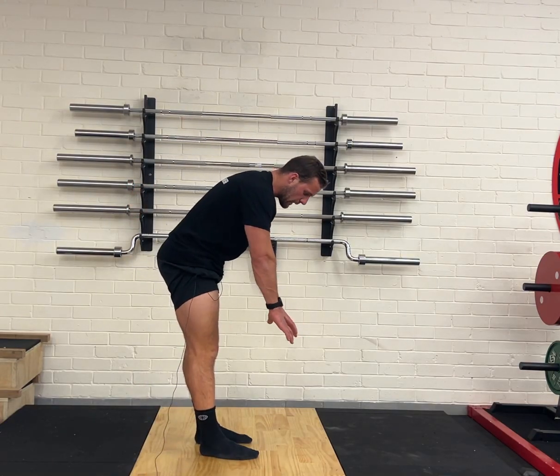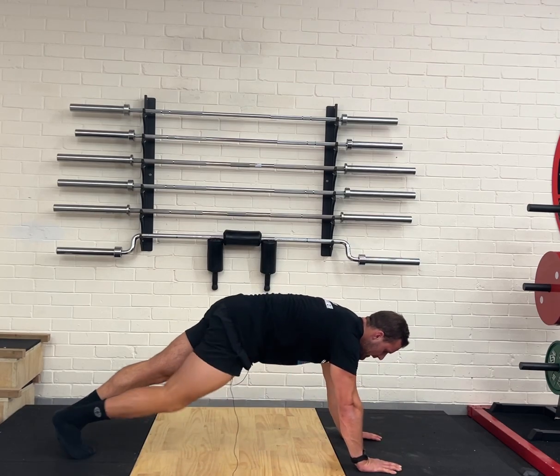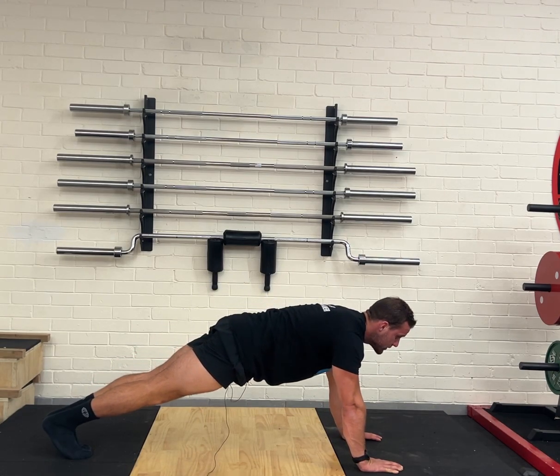The push-up. With the push-up, I want my hands underneath my shoulders. I want my feet together. I want my core nice and tight, so I'm not dropping my hips down. I'm not pushing my ass up. I'm in a nice straight position.